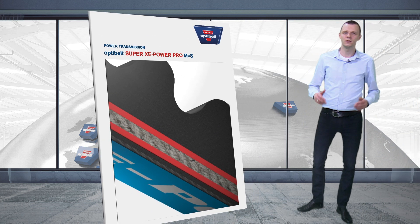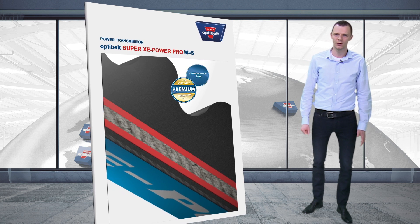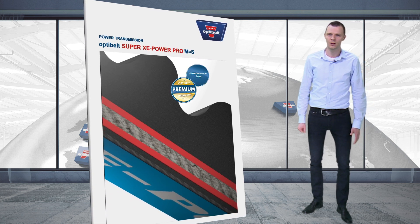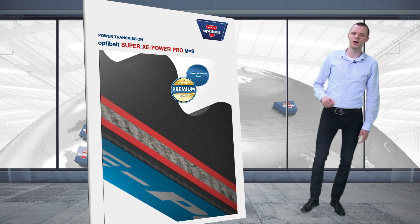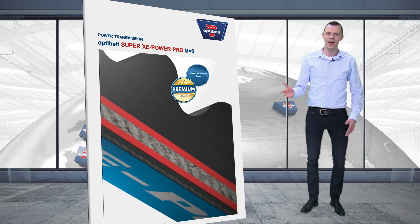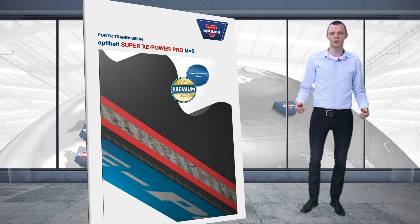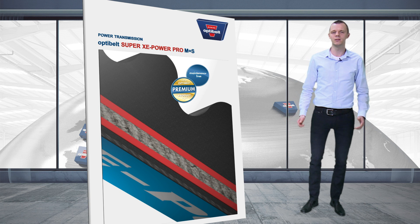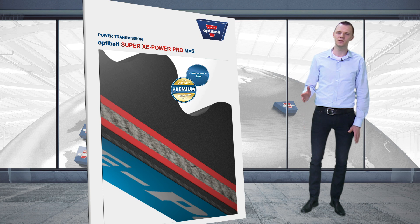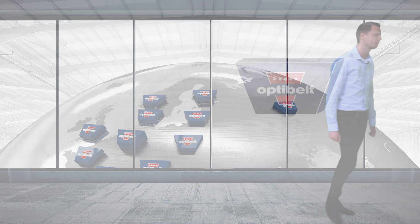Its innovative design opens up new scope in the design of frictional drives. Even on the smallest diameter pulleys, in extreme temperature ranges and at maximum speeds, this saves on space and makes the OptiBuild Super Xe Power Pro one of the best performing drive belts on the market.